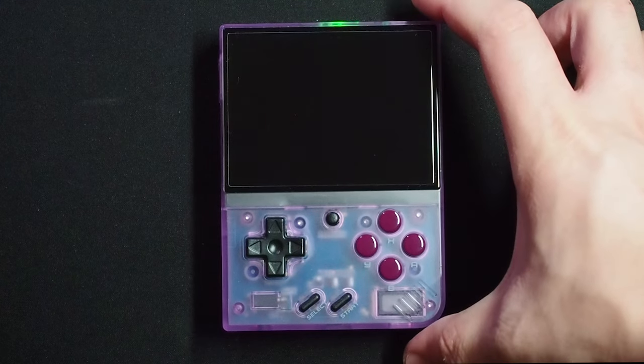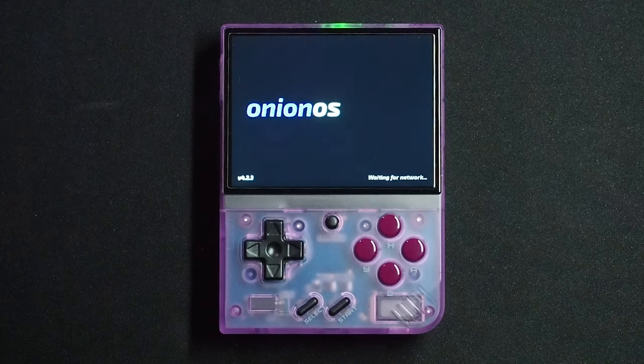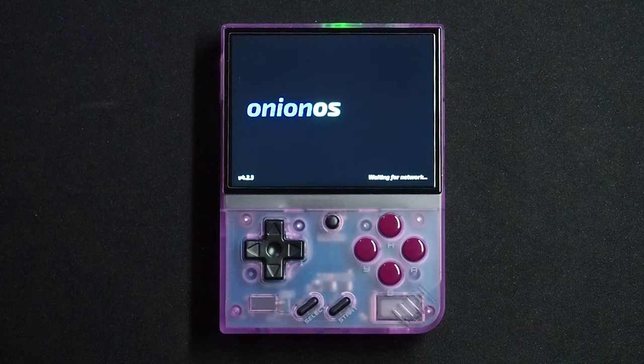Once you have your firmware upgraded and Onion installed on your Miu Mini Plus, you should be ready to play. That said, if you're feeling patient, there are a couple more things I'd like to mention.